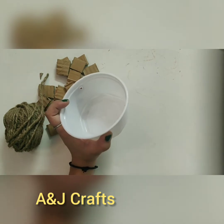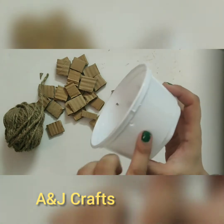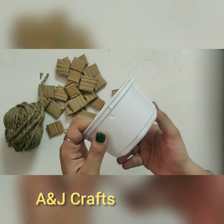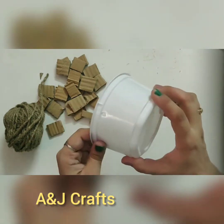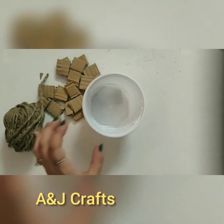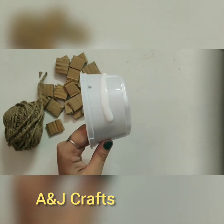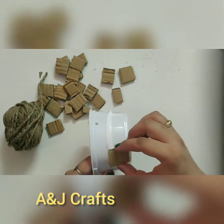In order to make it a hanging planter, what I did was I drilled two holes in it before starting. We will also drill holes at the bottom for drainage. Now using the craft glue I'll start pasting these cardboard bits here.